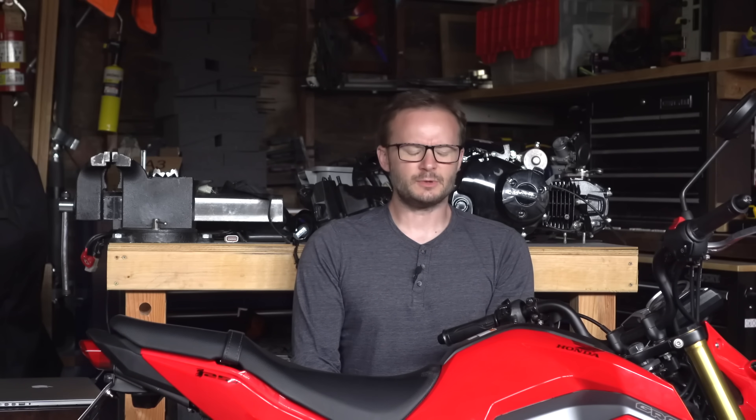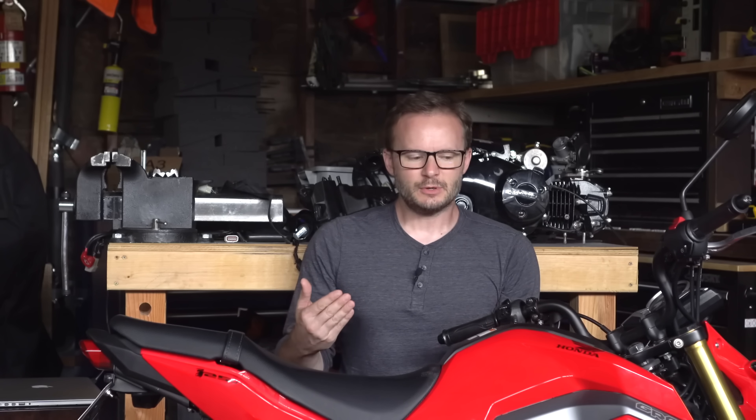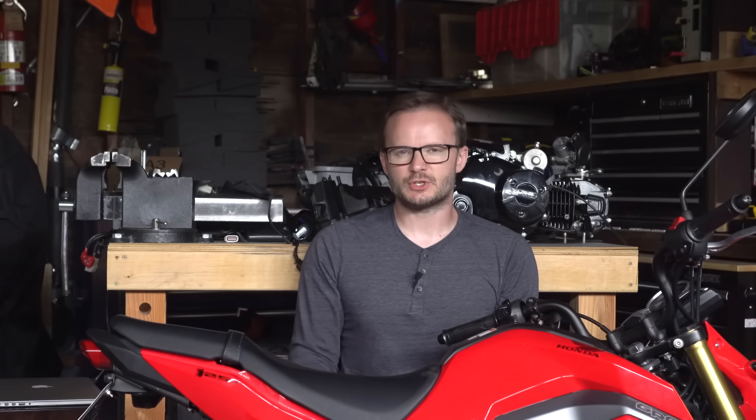The Honda Grom. It doesn't really solve any problems. It's fun, but it's limited to 9 horsepower of fun. Even on my relatively short commute to work where there's no speed limits faster than 45 miles an hour, I'm usually at wide open throttle from stoplight to stoplight with its little engine screaming like an angry leaf blower. There's something to be said for riding a slow bike fast, but it needs to be a little bit faster. It needs a bigger engine.